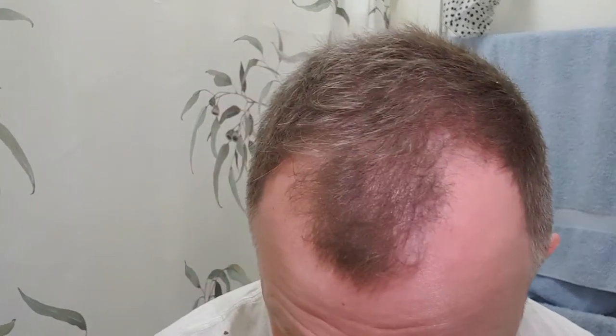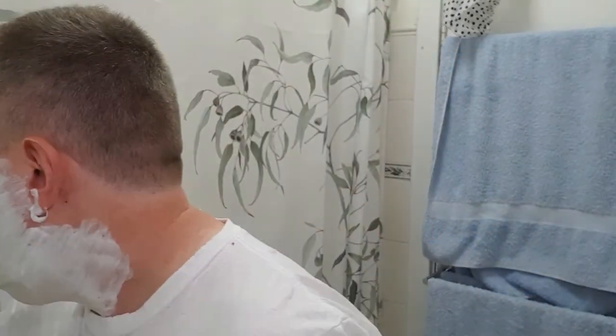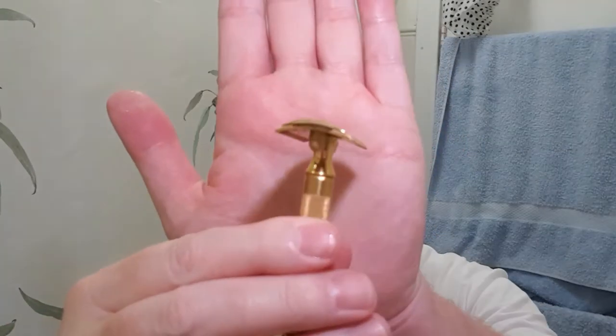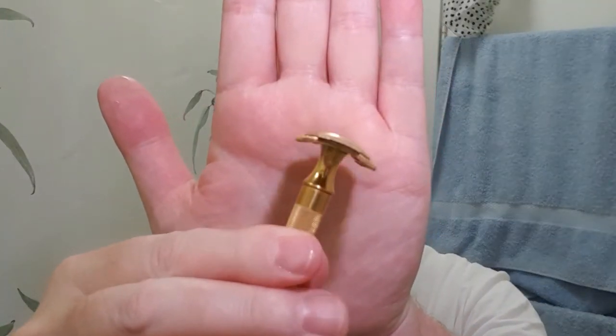Absolutely gutted. It's not happening for me in sport at the moment. As you can see I was using the Pantoray shaving brush. This is a thin cap too, if anyone's wondering, so it should be a pretty keen shave, which is good because I've got three-day growth and I want it off.